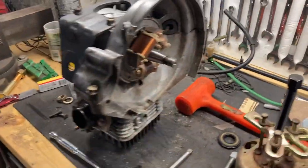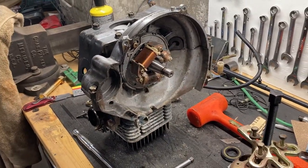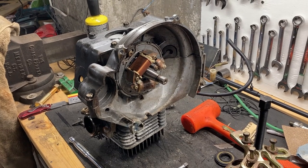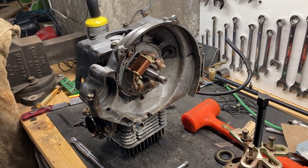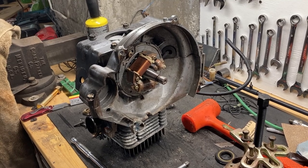That's about it. Very surprised that I had to split the motor in order to do crank seals — never seen that before. Hope the video was helpful.